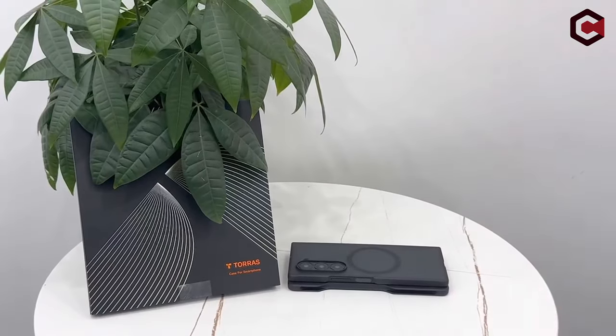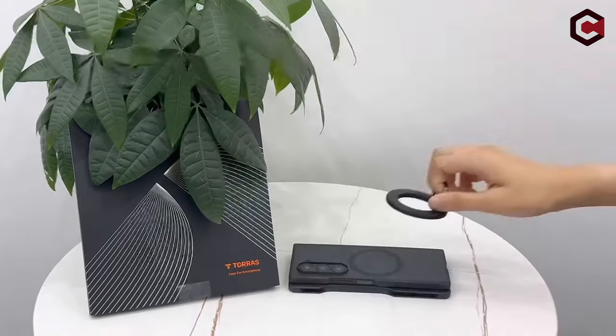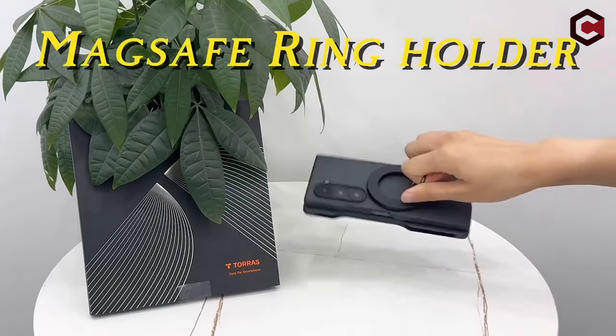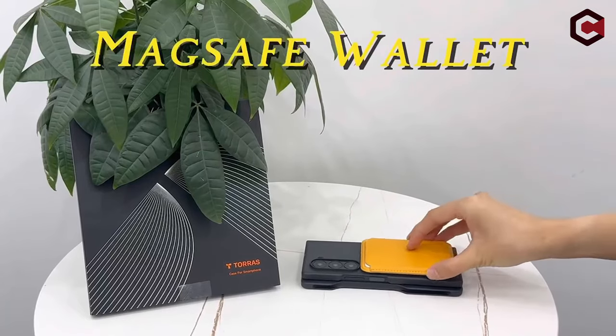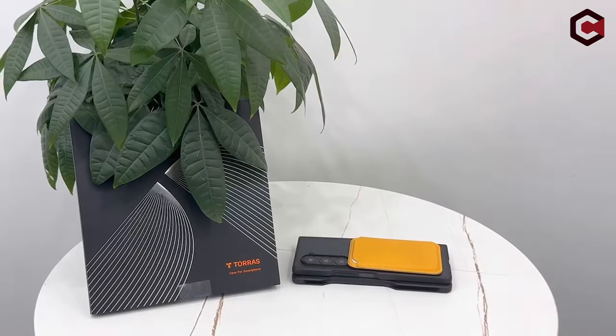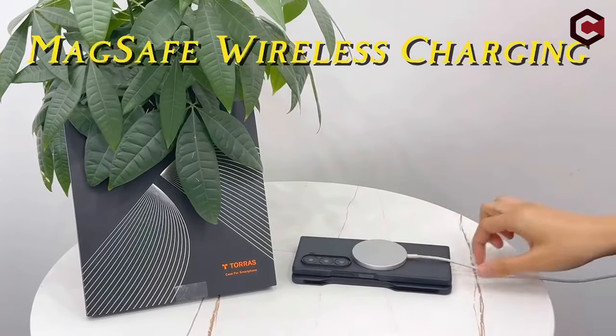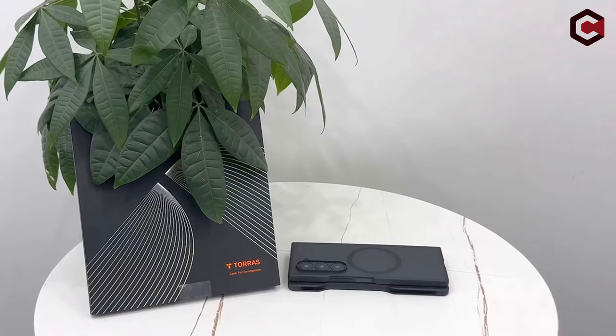It absorbs impacts effectively with patented X-Shock corner airbags and a blend of elastic TPE plus TPU materials, ensuring it can survive up to 8,000 drops. The raised edges around the screen — 1mm — and camera provide additional protection. The case includes a delicate S Pen holder for convenient storage and easy access. The no-adhesive installation design ensures a snug fit that won't slide off, enhancing both convenience and security.